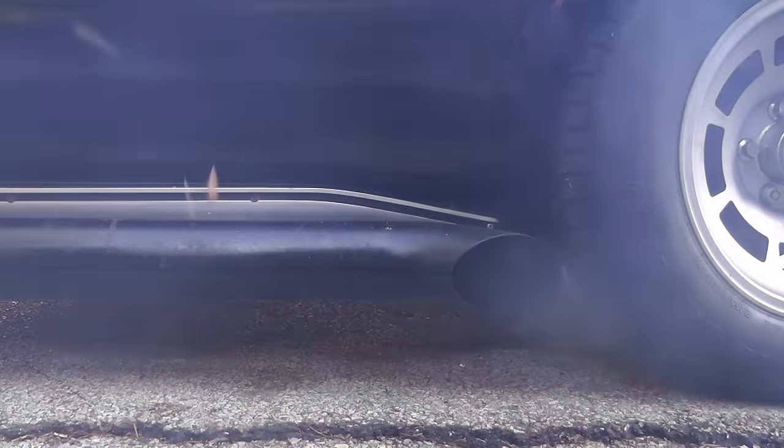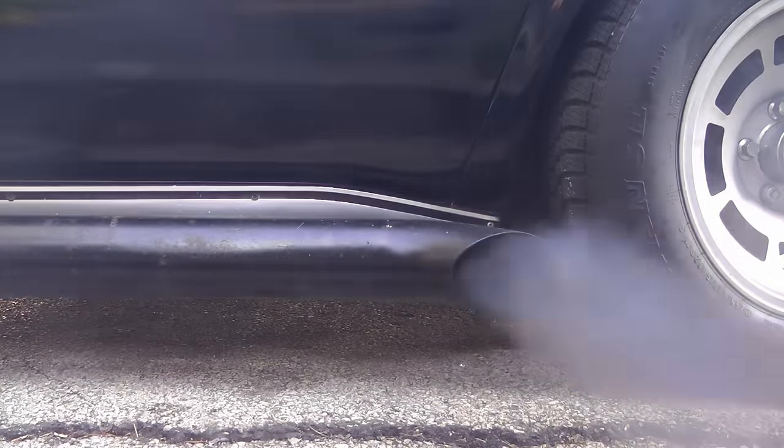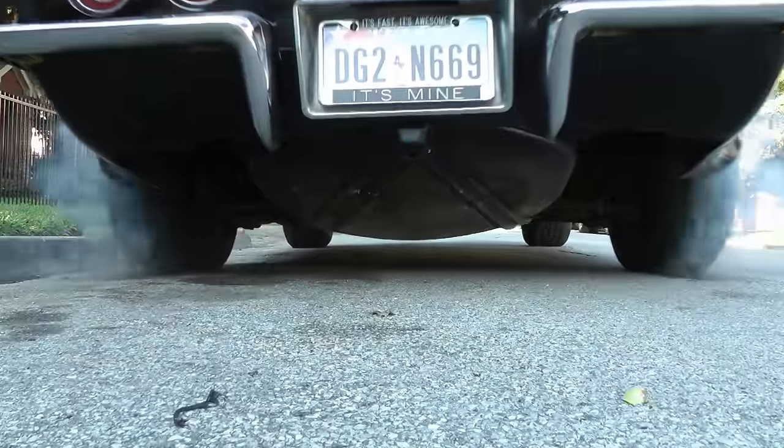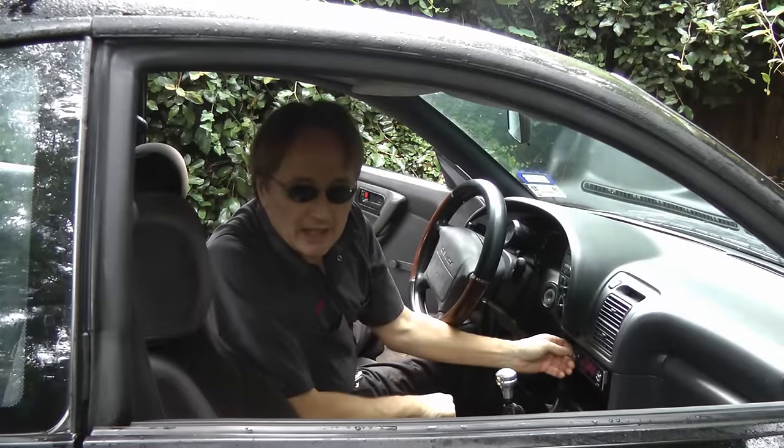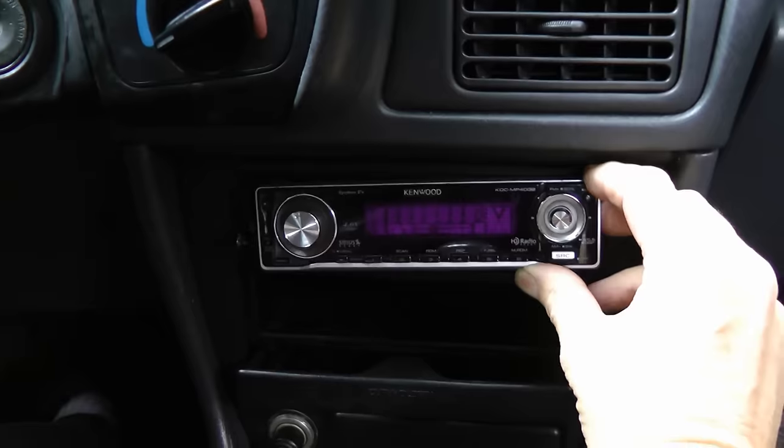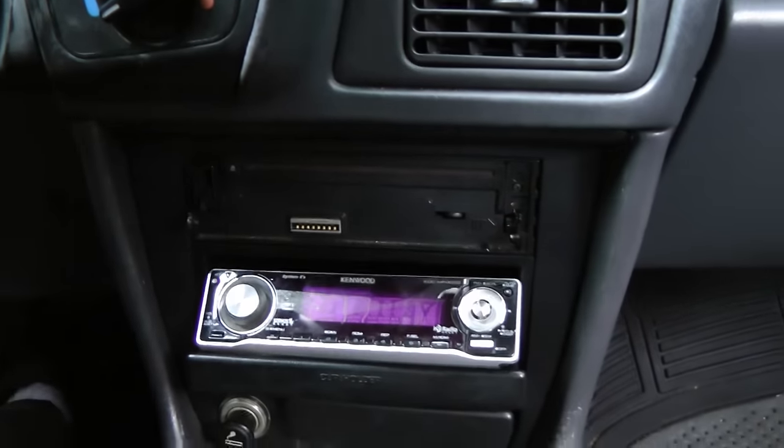Rev up your engines! It's time for scottandkilner.com. If the car's old radio doesn't work anymore, stupid old thing, then stay tuned, because today I'm going to show you how to replace a radio in your car.